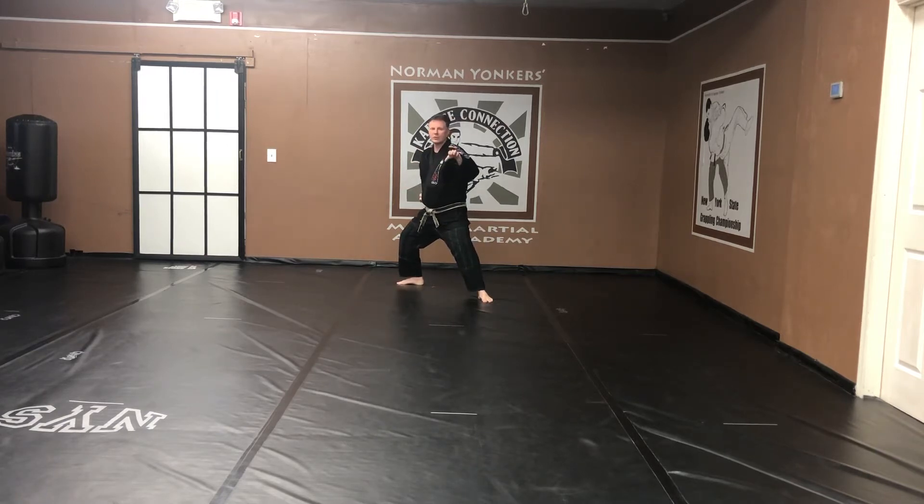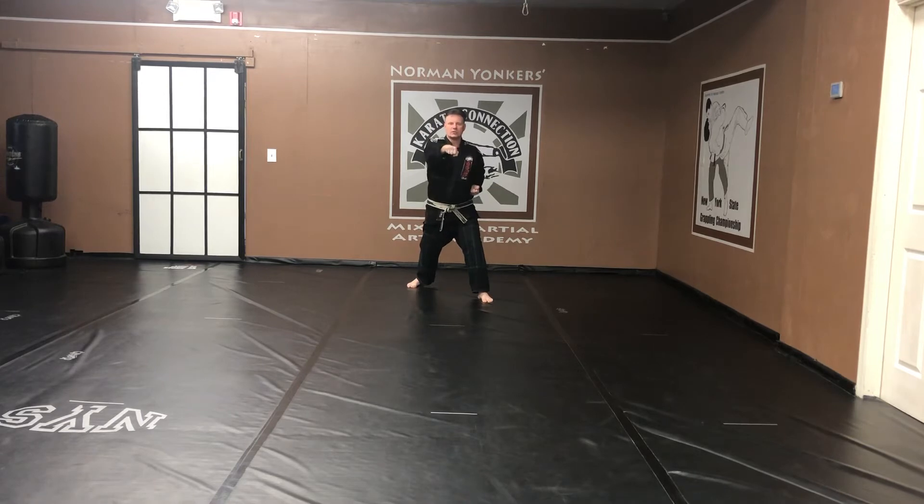Inside right hand block. Grab. Rotate. Front stance pivot. Punch. Kiai.